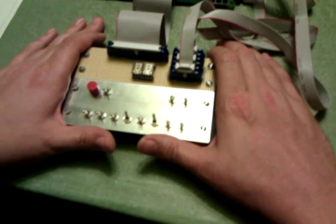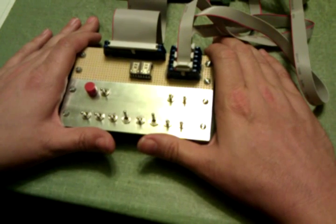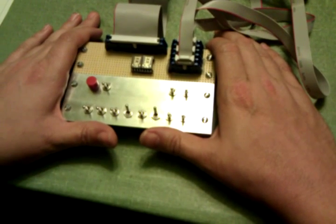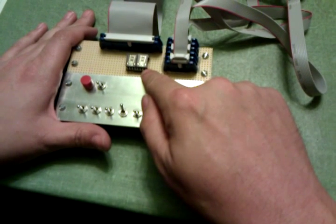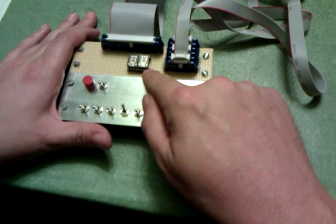This is a retro challenge project, the FPGA ELF. As you can see, it looks sort of like the Cosmetic ELF, only without most of the electronics. You can see toggle switches, a push button, some Avago hexadecimal displays, which are essentially the same as the HP hexadecimal displays that were used in the original ELF.